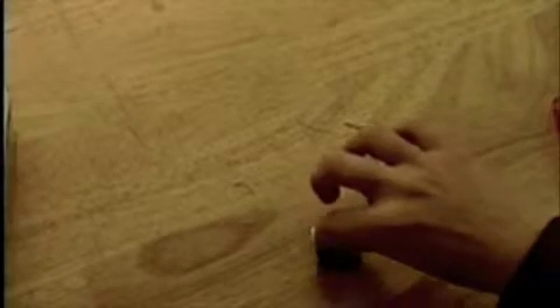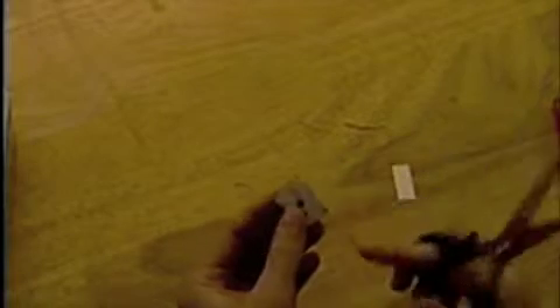Grab your sponge and dip it into the Mod Podge. Coat one side of the magnet with Mod Podge. Wait a few seconds, then put the image onto the glue. Wait for around 30 minutes for the Mod Podge to dry. When dry, trim off the edges of the picture with your scissors, then coat the top and sides with Mod Podge to seal it in.